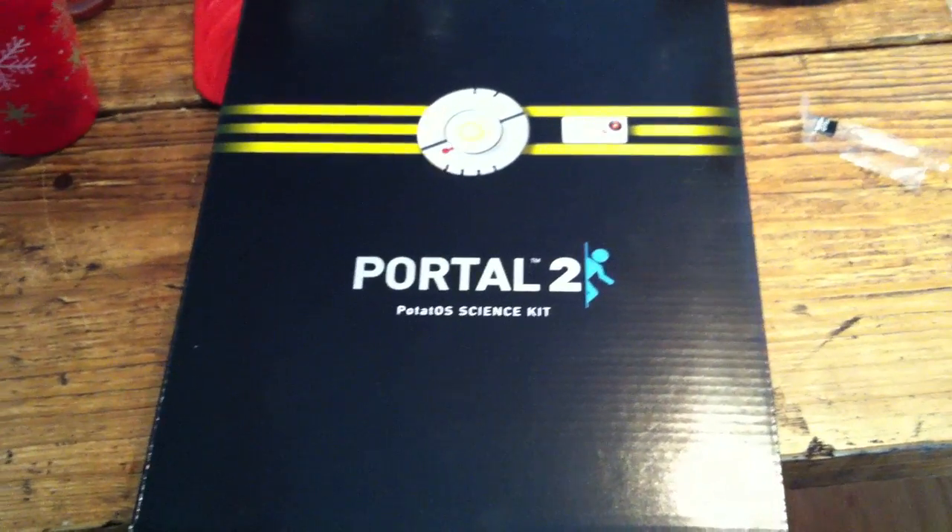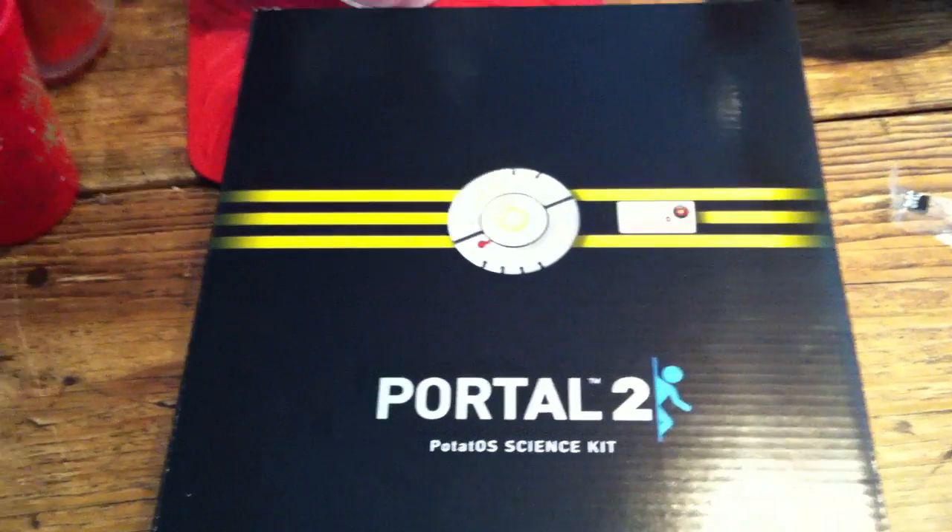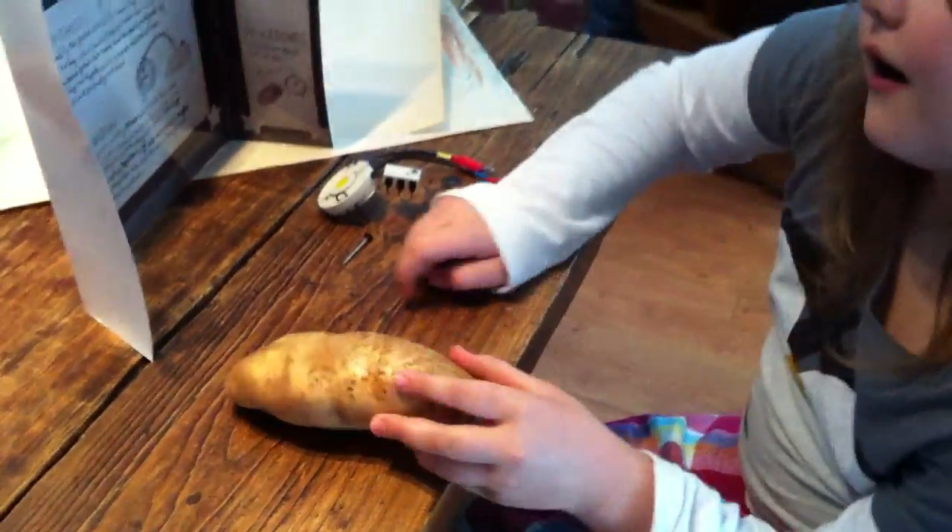Today Allie is going to put together the Portal 2 Potatoes Science Kit. So tell me what we've got here, Allie. There's Nate.